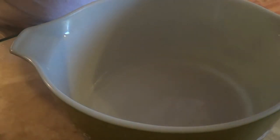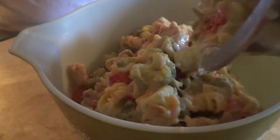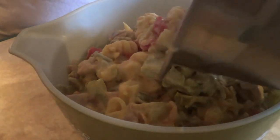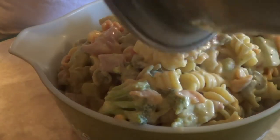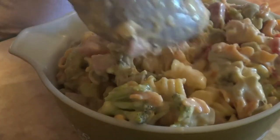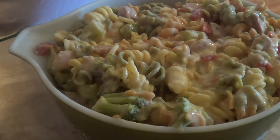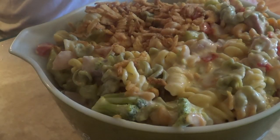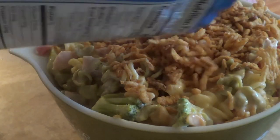Now we're going to put this into our casserole dish. Don't worry if there's a lot — I overcooked for just my wife and me, but I have grandkids coming this week so this will go quick. Now we spread the French fried onions over the top.